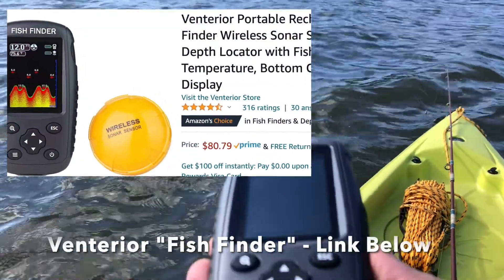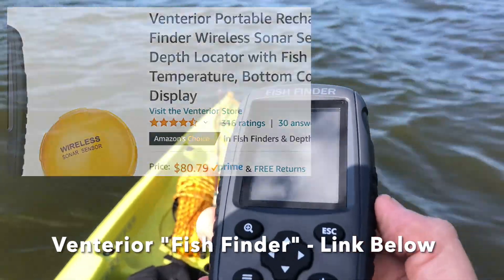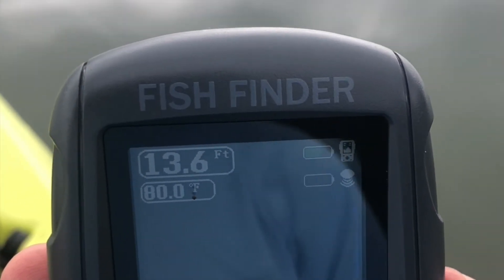The one that has really lasted for me is this fish finder — it's only about $80. Let me go ahead and turn it on right now. It's great at showing the depth and it'll also show you drop-offs. I also have a video about jigging techniques and jigging secrets where I just find drop-offs, so this fish finder is great for that.